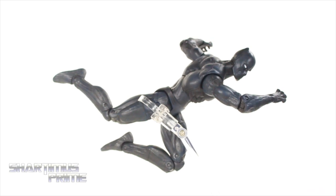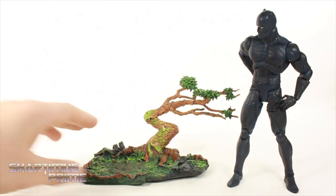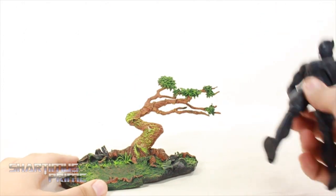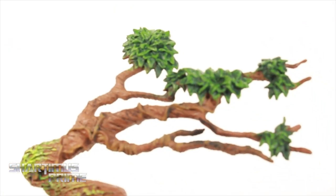It does come with one accessory, which is this base right over here, which is terribly out of scale compared to the Black Panther figure. This is very, very small, but it could work pretty well if you had a diorama set up — if you wanted to put this in the background or something, it would be pretty cool.